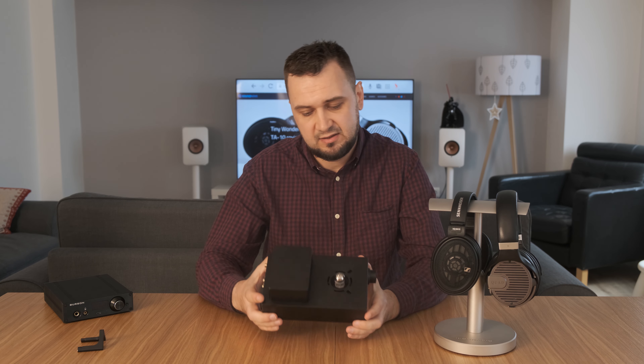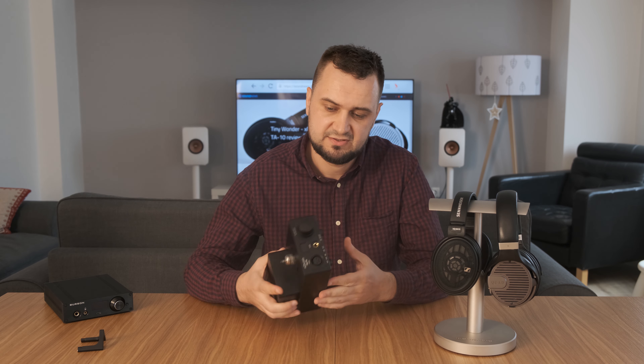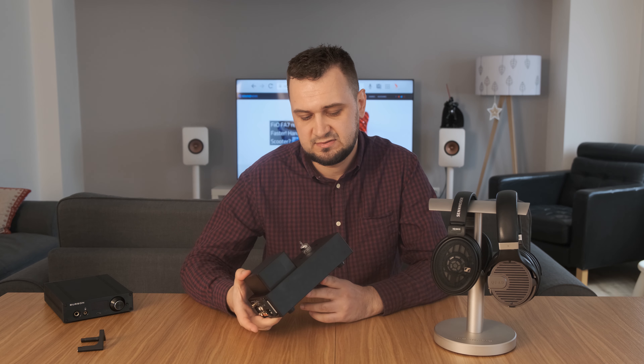The case — I like how it's built. It's aluminum alloy, very sturdy, very nice looking. The case is pretty small, as you can see.